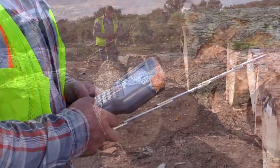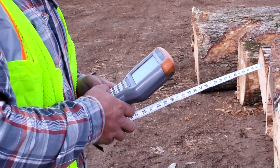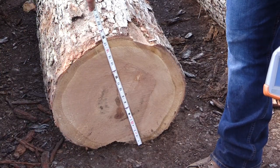All of this data is entered into a handheld device that calculates the amount of usable board feet in that log. The log is purchased based on that number of usable board feet calculated and the overall quality.